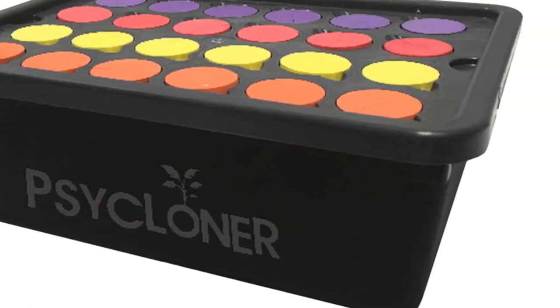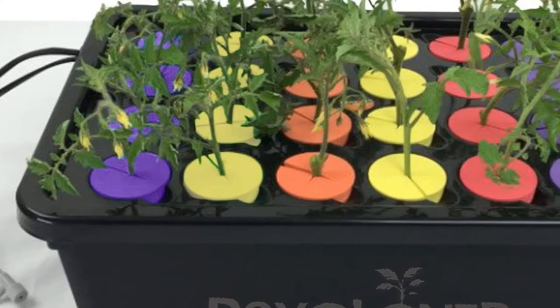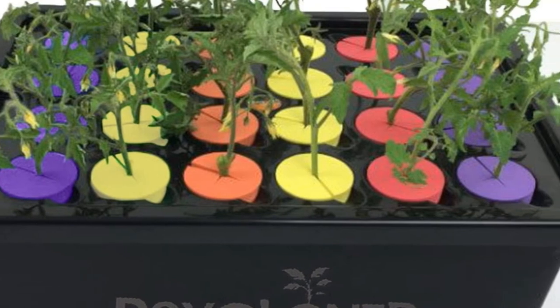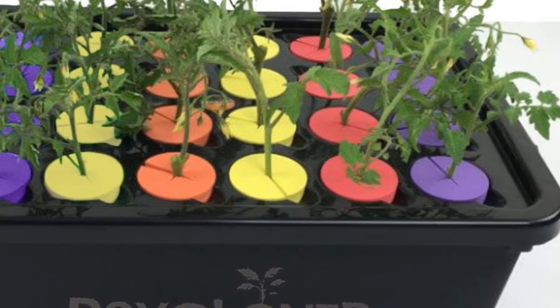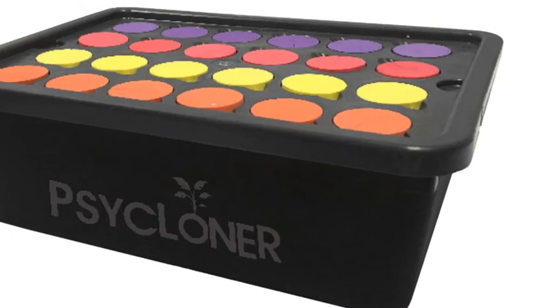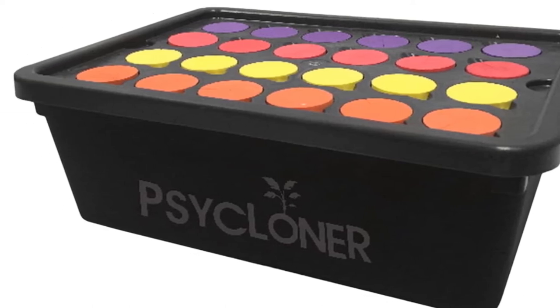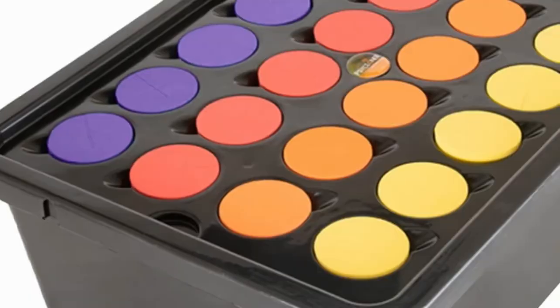The propagation tray features a 2-gallon reservoir for deep water culture and accelerated root growth — hassle-free growing without the need for soil. The aerating air pump takes oxygen from outside the reservoir and delivers it into the water to provide as much oxygen as possible to plant cuttings.